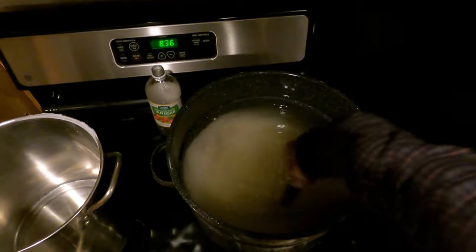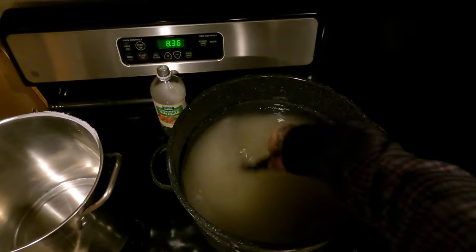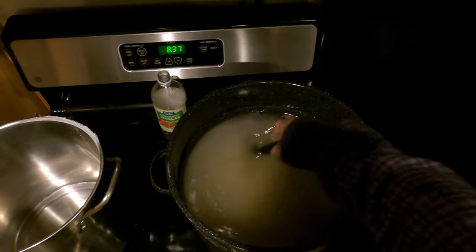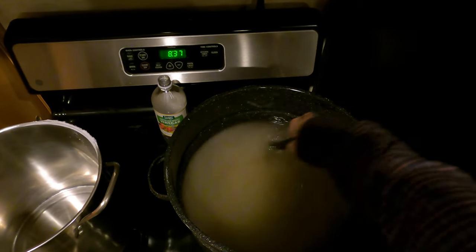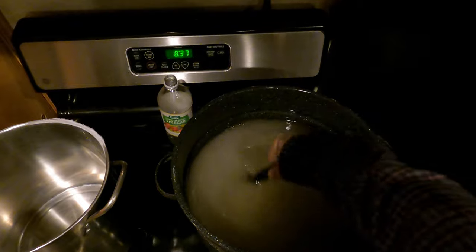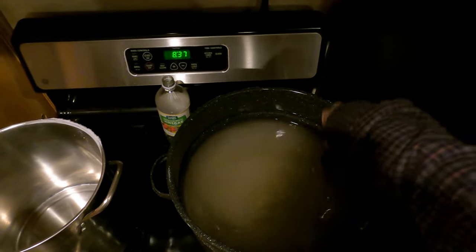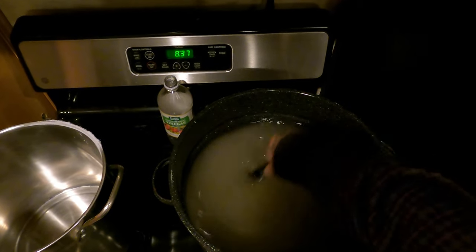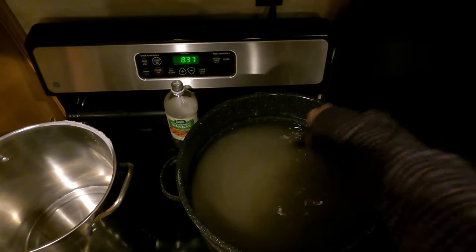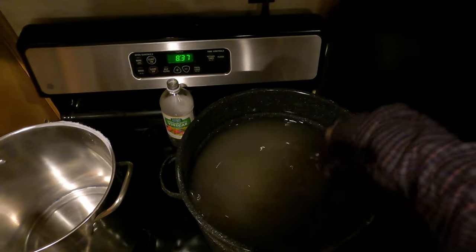Got to keep the sugar moving. A pint to a pound makes the world go round — that's the way I was told.